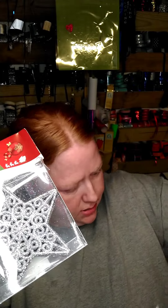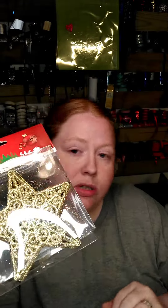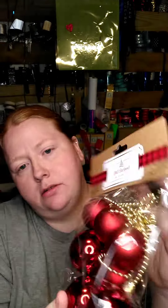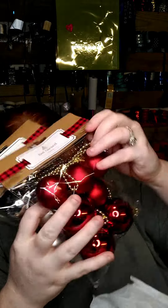I got a couple bags of these — some red ones too — because you can never have enough stars, right? And some gold ones. Then I got the ball garland in red, silver, and gold. I actually got two of each.